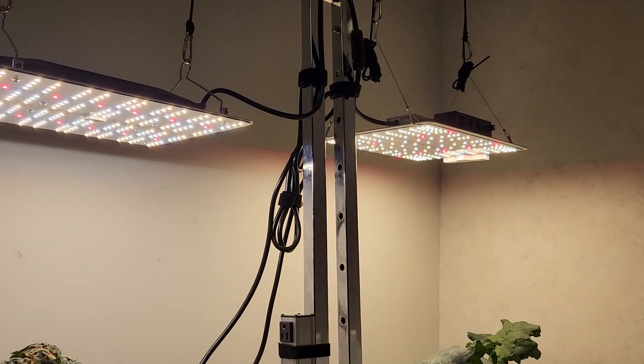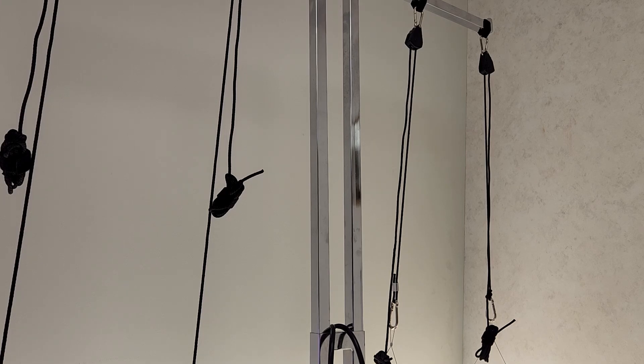I've tested multiple grow lights on this garment rack. The one on the left is a Vibosun VS-1000, and on the right is a Spider Farmer SF-1000. These two lights are perfect for 2x2 grow areas. While I can use the garment rack to adjust vertical height, I've chosen to use the highest setting and fine-tune with yo-yo hangers — measuring the light output over the plants and adjusting so I get the perfect PPFD or PAR.